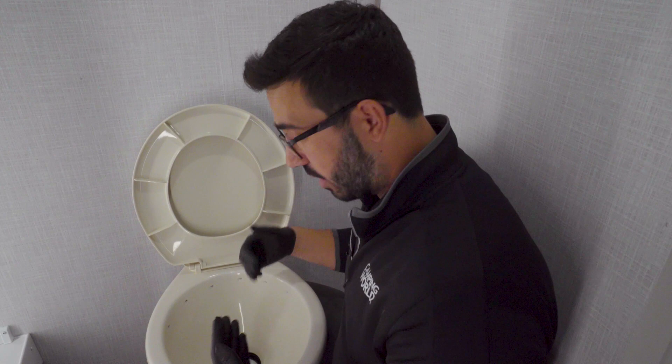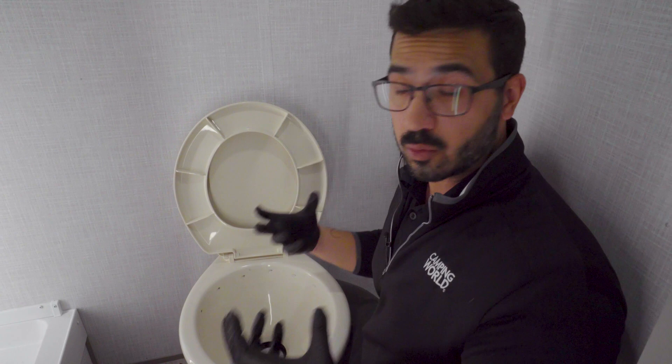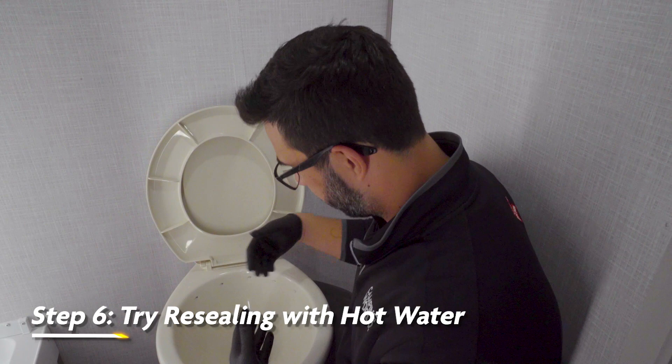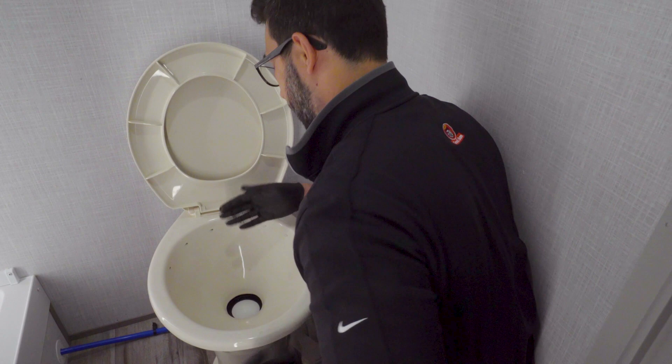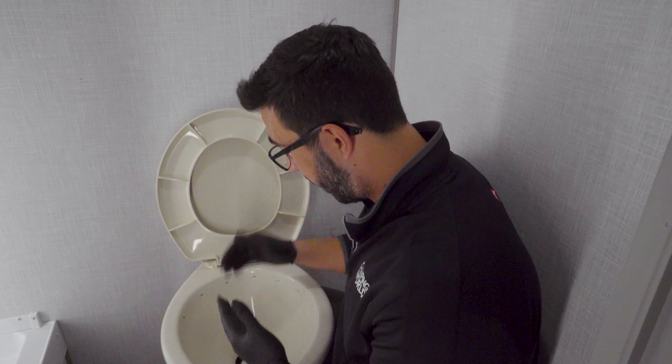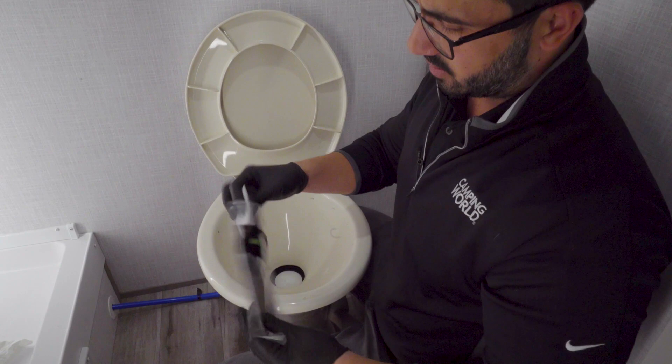But let's say we clean it, we lubricate it, and we're still having issues — it's just not holding water. Then it's probably going to be time to replace it. There is one more test you can do: it's a hot water test trying to reform the seal. According to Dometic, you can pour hot water in here, open this seal up and push down with your finger gently — that's supposed to help reseat it. I haven't had a ton of luck with it, but it is what they recommend in the owner's manual. If you do have to replace it, you can get a pretty simple kit — nothing too crazy. It comes with instructions, which are super nice and very self-explanatory. Really, all we have is this seal right here.